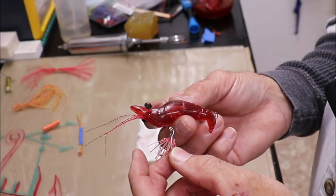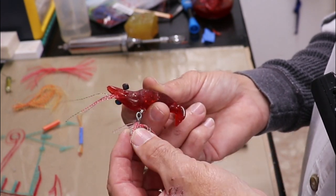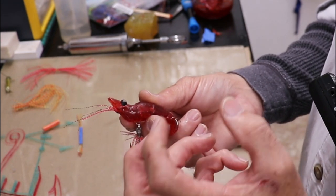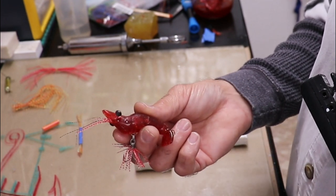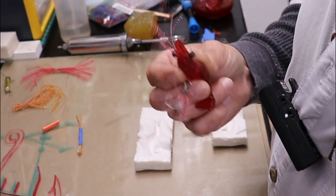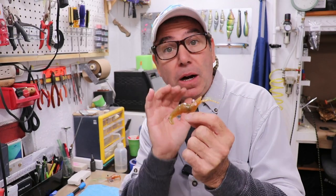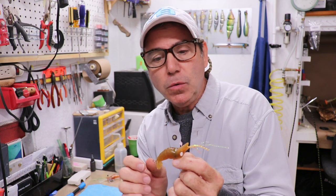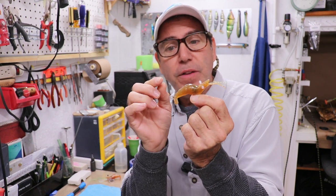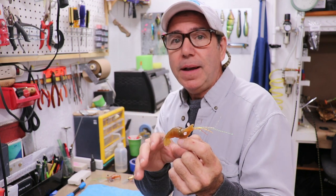These soft plastic lures have embedded wire harnesses so I can tie onto it and put a treble hook on it. It also allows me to put internal weights in there to make it sink how I want without adding weight to my line, and I put a little rattle in there as well. I'm going to show you how to make a harness for a soft plastic. Unlike a hard plastic lure where the resin supports the harness, the soft plastic won't — so the harness has to be tough on its own.